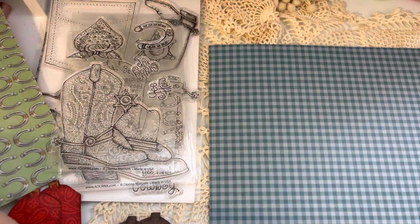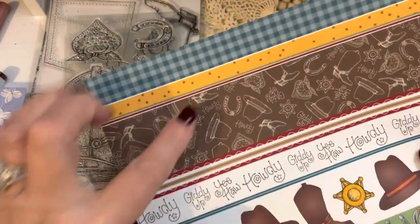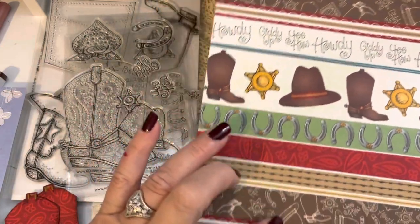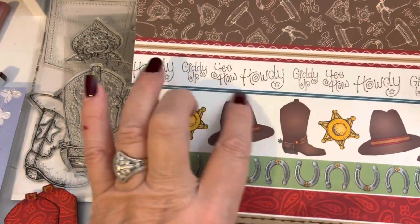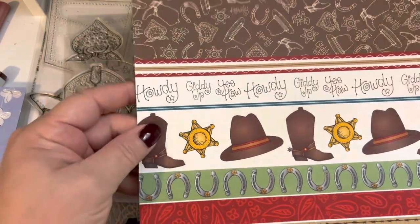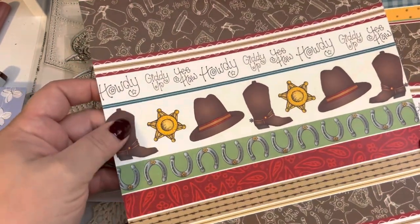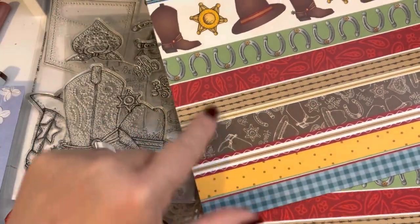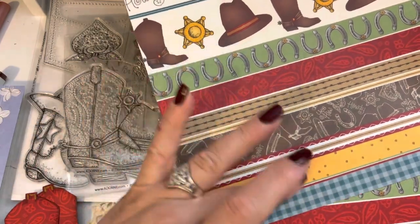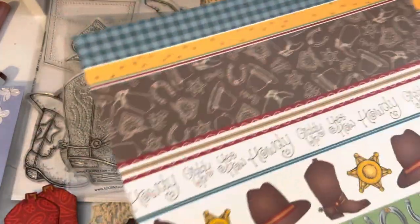The next page is this beautiful yellow print — this yellow random dot. It's a very pretty kind of harvesty gold color. And then on the other side are these cute little horseshoes, so that's a fun print also. And then the last page in the collection of papers is this beautiful kind of teal blue color, and then on the other side is the print that has the various patterns in the collection.